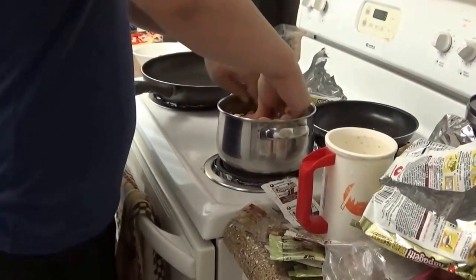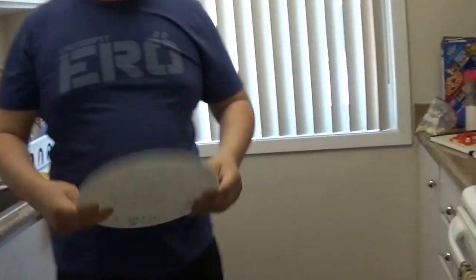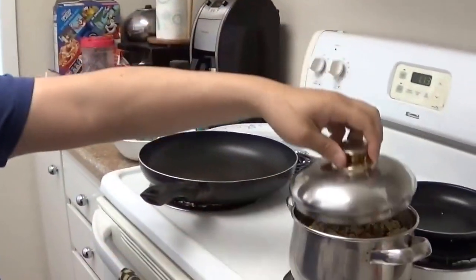All you've got to do is just break it up. Don't burn yourself. We don't have anything to cover the heat, so use the bottom of a plate — we do have a lid but I can't find it. Don't forget these seasoning packets and the little dry vegetables.